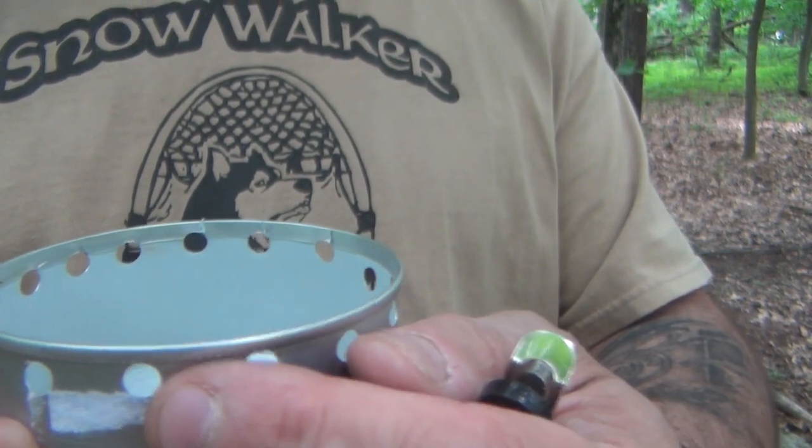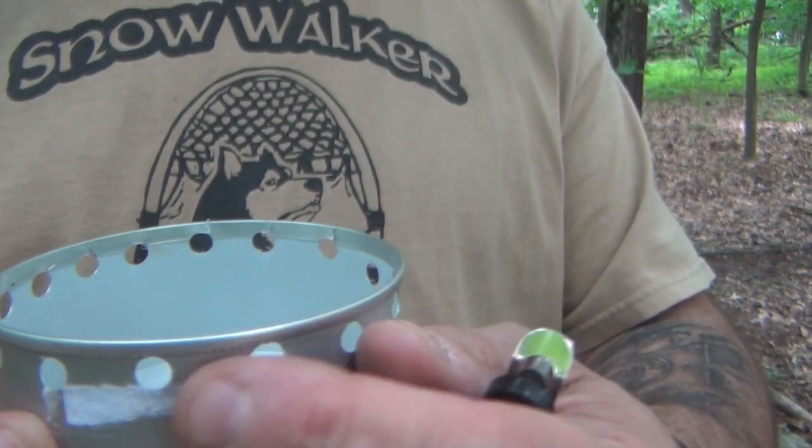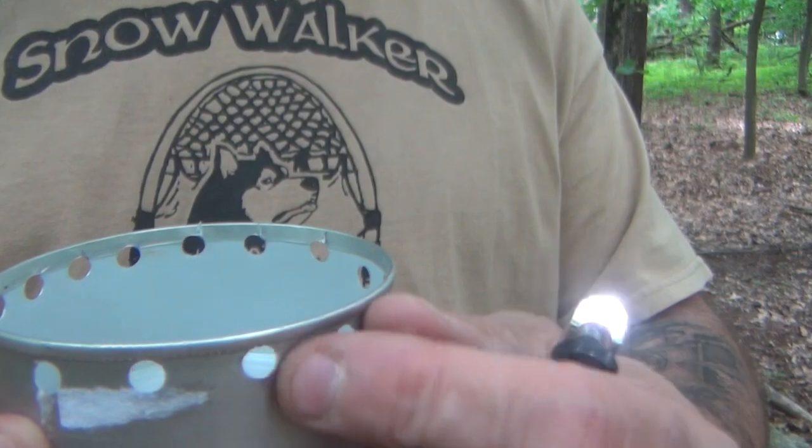Next thing we're going to do is put a second row in between these. We're going to cut these in half and just make it a little bit lower. So that's our alcohol stove — a really quick and easy project that we're going to do today.